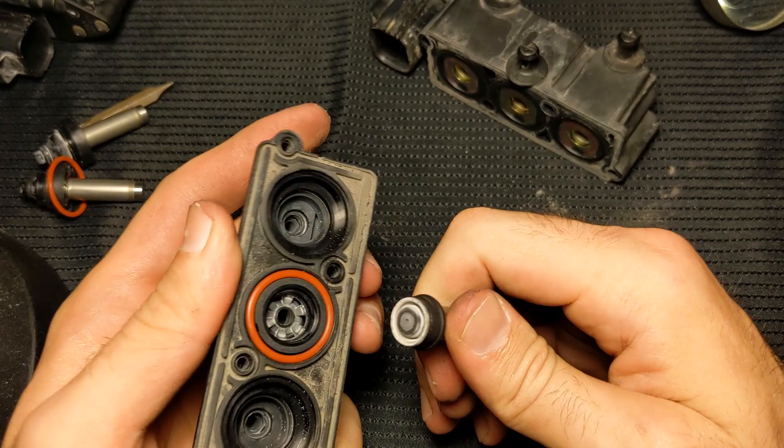Here you can actually see that the middle solenoid was stuck in the open position. This would mean that the two rear springs were communicating with each other at all times. This possibly could have been the cause of my suspension fault errors.